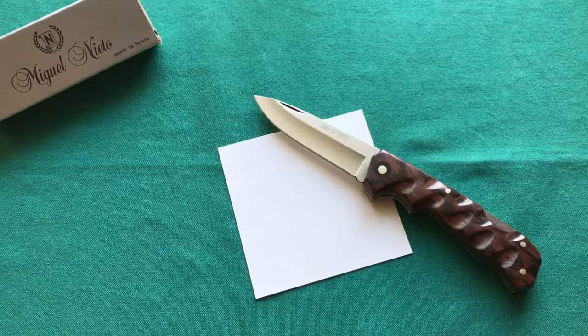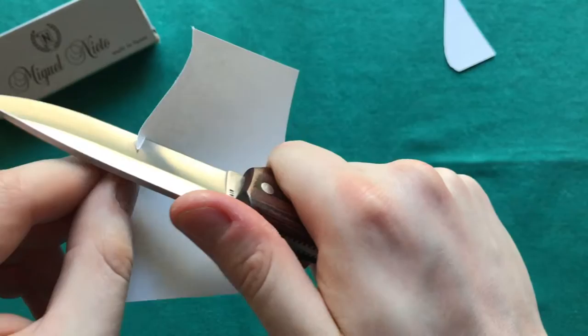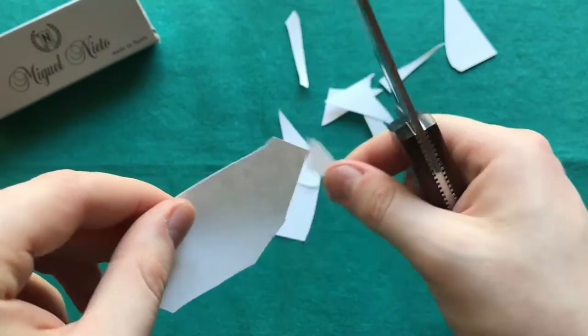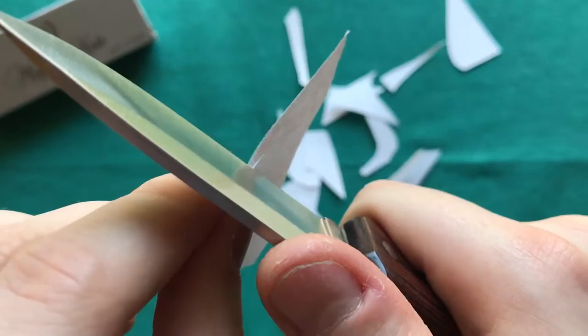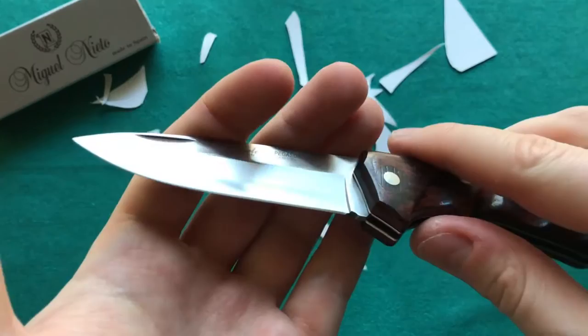Now let's take a look at the sharpness. I've had it for about three weeks in my EDC rotation, took it a little outdoors, and did some carving. Let's see how sharp the AN58 steel is after all that use, tested on our review paper. It came very sharp out of the box like all Miguel Nieto knives, and you can see it still slices paper quite easily — the front is slightly less sharp than the back but the whole edge slices paper without any problem.